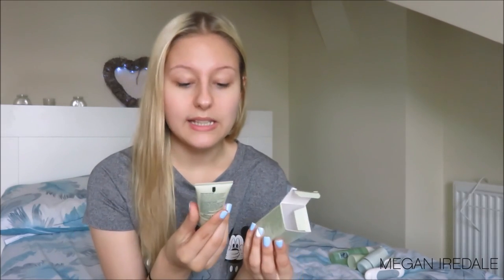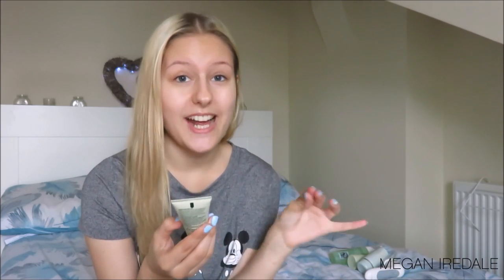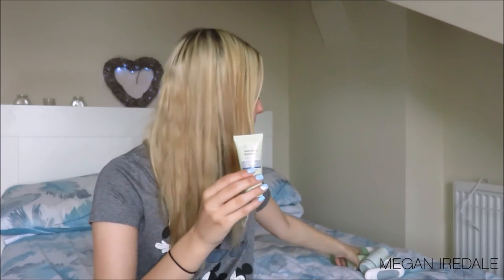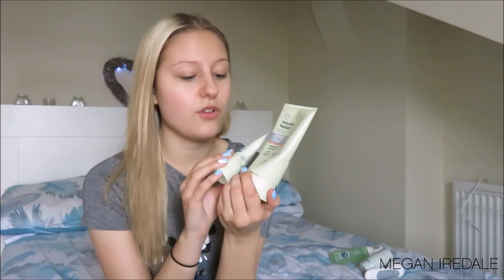And finally, a product I was super surprised by and wasn't expecting a lot from — the Superdrug Naturally Radiant Glycolic Overnight Peel. I saw this on Superdrug online, and it says it awakens skin's natural glow and improves skin tone and texture. I got it because I wanted to help with a little bit of excess redness around my nose area. Because I loved the Hot Cloth Cleanser from the Naturally Radiant range, I thought this might be good to try.